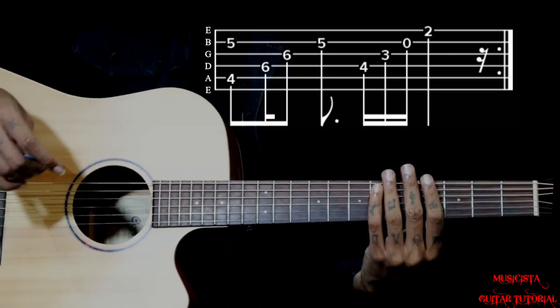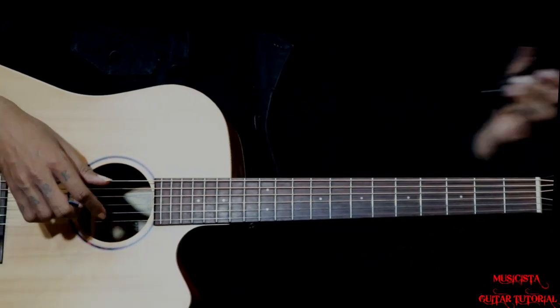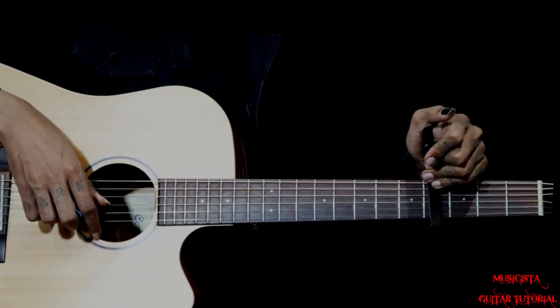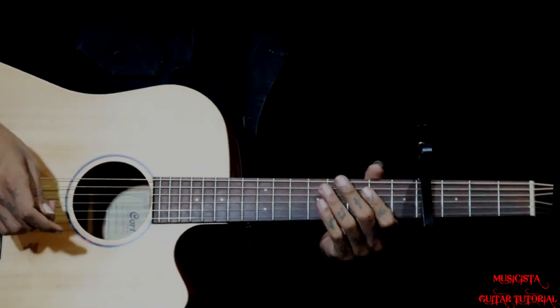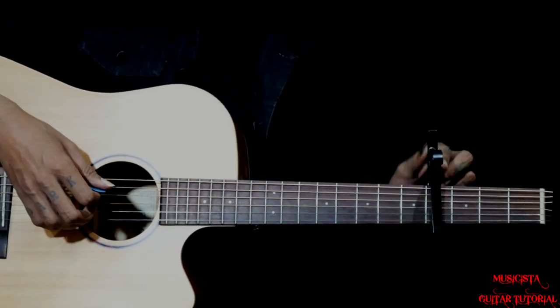So that was without capo. Now I am going to do the capo version. You can put the capo on the 4th fret. This makes it a very easy progression to play.